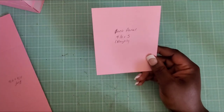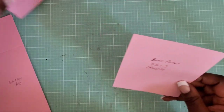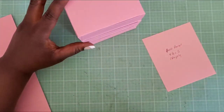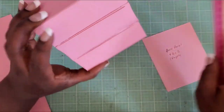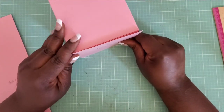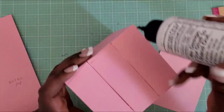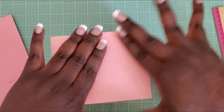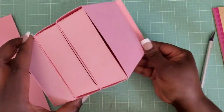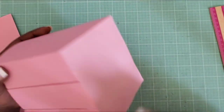Now grab the back panel. I measured mine at four and one-eighth by five inches, but you'll want to measure after placing the drawers together to confirm the width and height. I made mine a little bigger so I could trim slivers if needed. Apply glue all over the back panel and adhere it so the back is covered — now you can't see the drawers from behind. We'll eventually cover the sides as well.